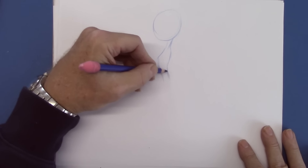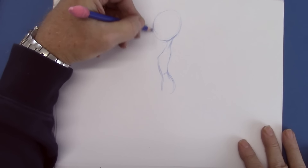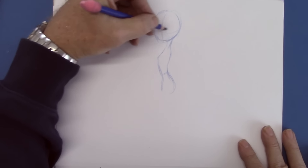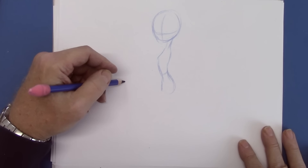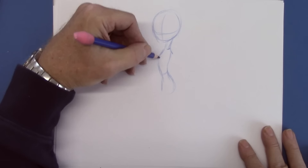We will start simply with a blue pencil, and then once we have the position, we'll go over it with a black pencil. So you can follow me — this is the basic, basic shape.